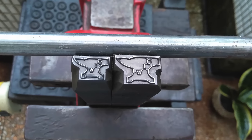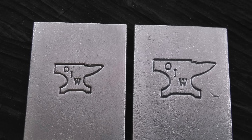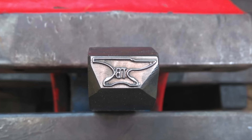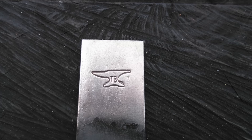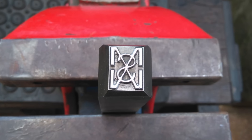He uses H13 steel, which is very suitable for hot iron work. Fine lines rather than bulky images are almost always easier to imprint. Typically the maximum size he makes these is 20 millimeters, or about three quarter inch.